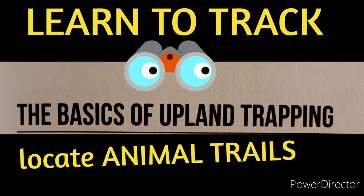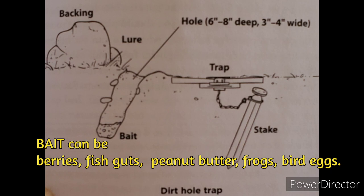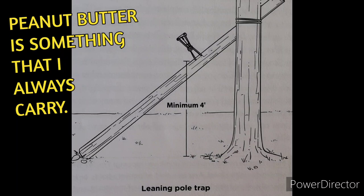Setting traps on land requires a bit more equipment than water trapping, so keep that in mind. With a foothold trap, the animal is held fast generally by the foot and remains alive until the trapper arrives. You can see the components in diagrams, and you can get these traps at fairly cheap prices. On this one on screen, you can make it with a split log if you don't have anything to tie it on.